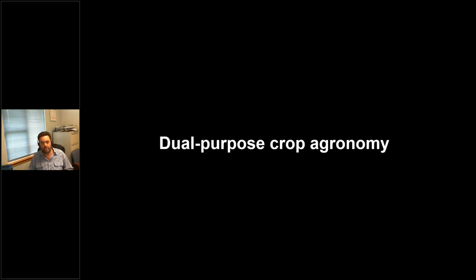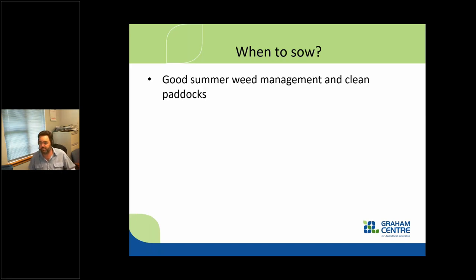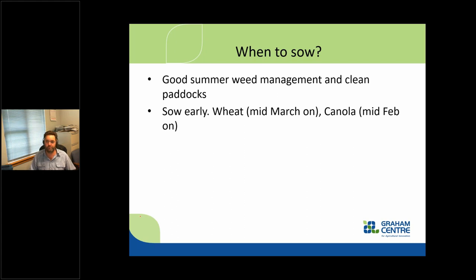Let's go through some dual purpose crop agronomy. When are we likely to sow these things? The first thing to think about is good summer weed management and clean paddocks. This is not just scratching a few oats. We want good summer weed management — it allows early sowing because we've stored moisture and nitrogen in the soil. For southern New South Wales, I'm thinking wheat from mid-March onwards and canola a little bit earlier, depending on your system.